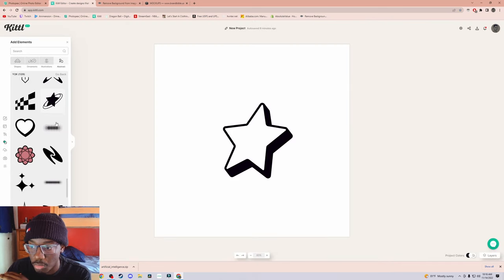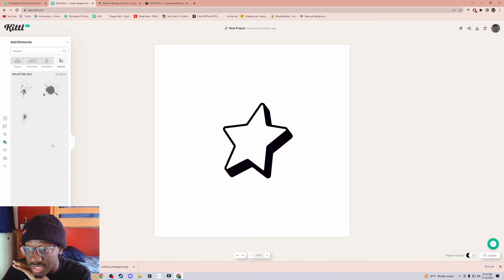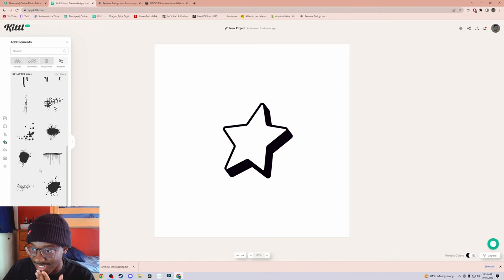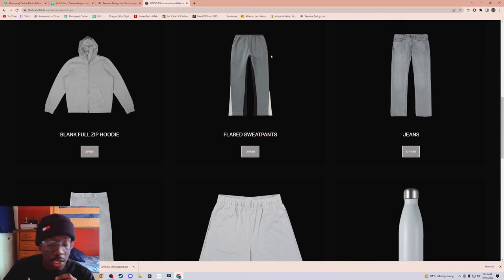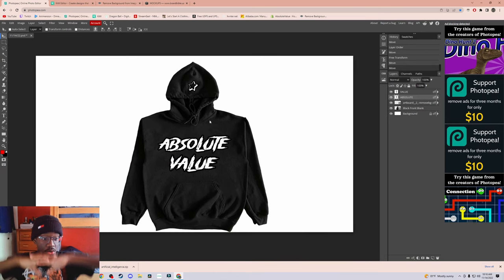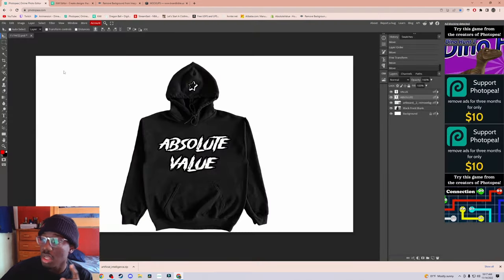I showed y'all where to get designs from — right here in Kittle, a bunch of designs. You have paint splattered, all of this stuff. I'm actually going to make flares and make a video on it. Photopea to design, thefont.com to get your fonts for free, Kittle also for free with a bunch of designs — these are the things people aren't telling y'all. I just showed y'all how to remove the background. You can just insert everything into Photopea and boom, you have your mock-up.